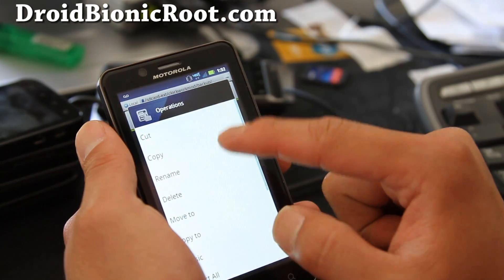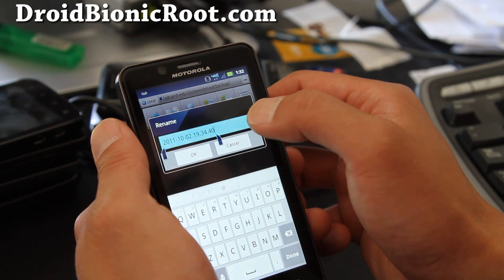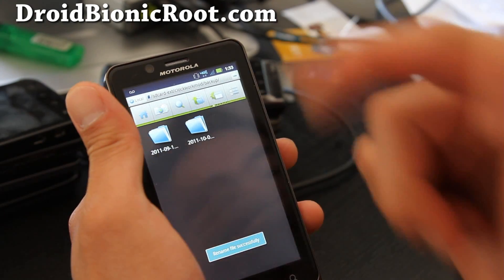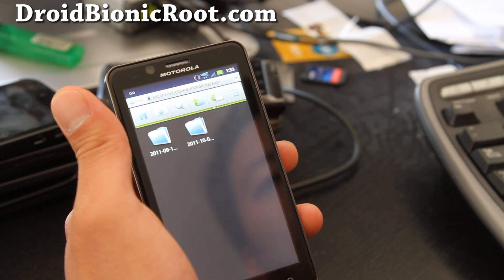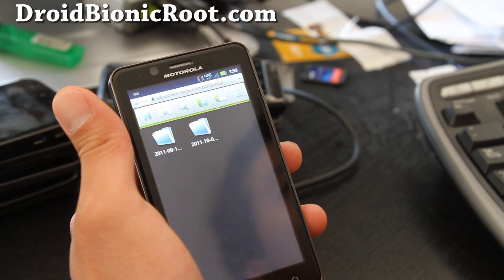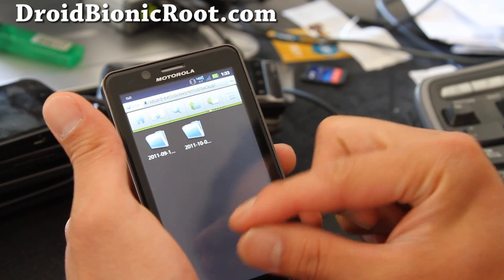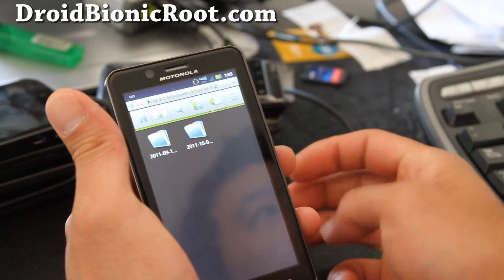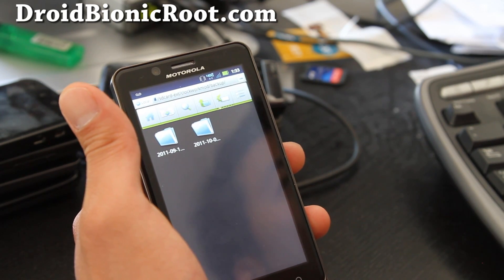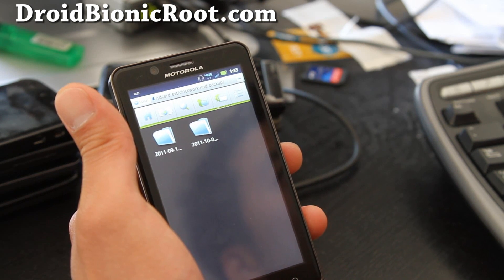I'm going to rename this folder and add 'stock' after the date so I know it's my stock ROM. You can do this after you install new ROMs and rename them to something like 'best ROM' or 'alien ROM.' Then you can have a bunch of backups, know how to identify them, and switch between different ROMs in ClockworkMod Recovery without reinstalling ROMs from scratch.